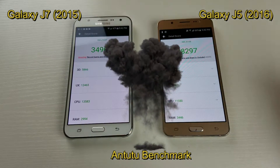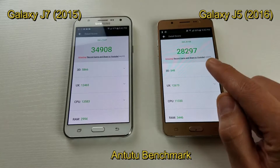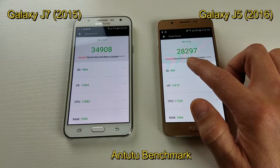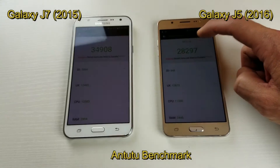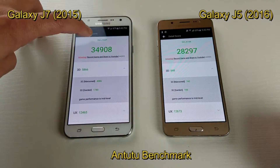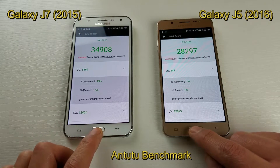Okay, so for this Antutu test, you can see that my J7 has a score of about 34,900, versus my J5 2016 version which has just about 28,300. You can see the model numbers here too — the J5 is the SM-J5108 and the J7 is the SM-J700P. Now let's go ahead and do a test on Geekbench 4.